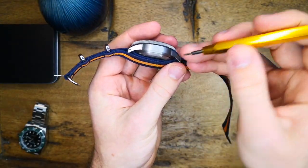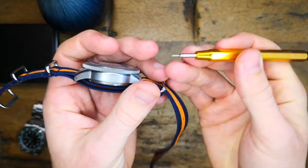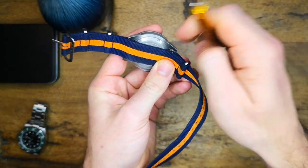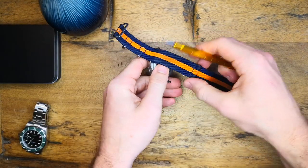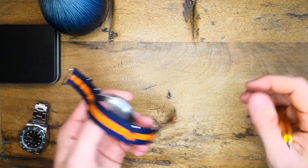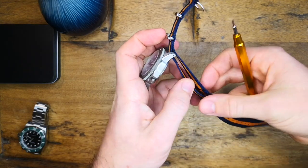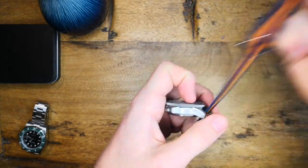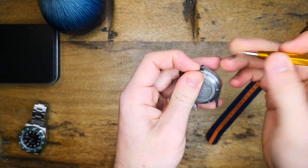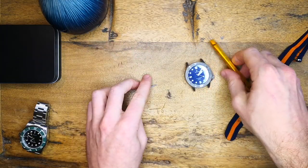It's just a simple case of getting the pin end of the spring bar removal tool and just popping it in there, and that pops out the spring bars just so. With a NATO strap you can just take off the strap as well. It means swapping straps on this is an absolute dream and you can easily get the spring bars out with little to no faff.